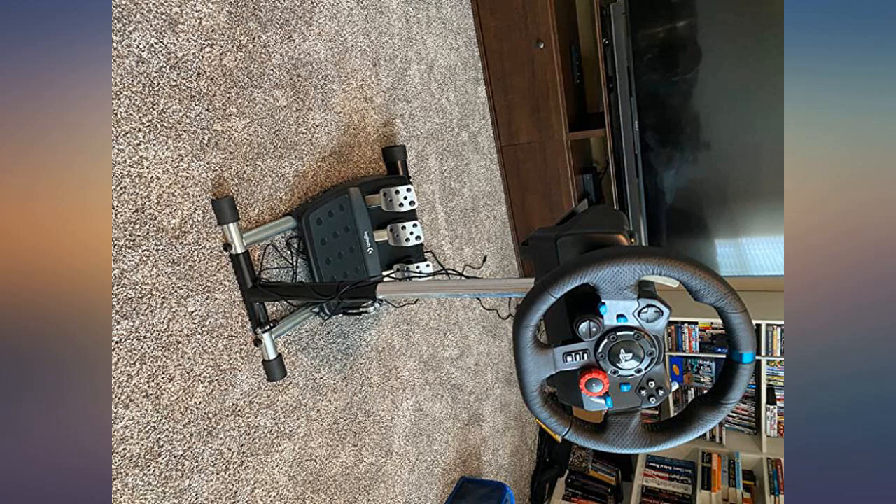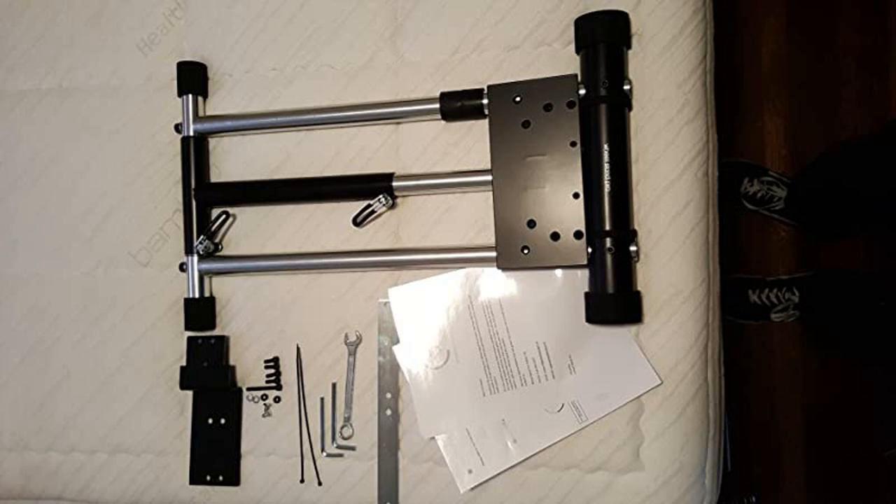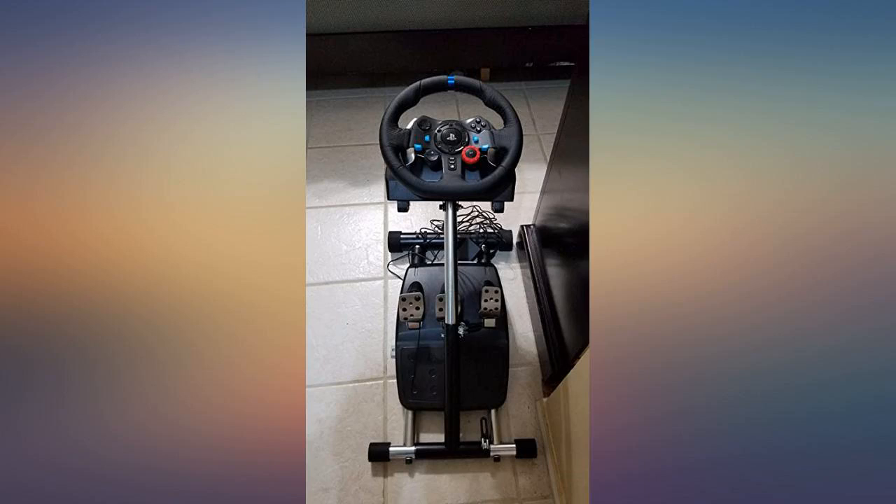The height is adjustable and you can also move the wheel and shift it forward or backward if you have long arms and legs, or to adjust to your liking. Can't complain for the price tag, and it folds so you can easily tuck it away. Love it.